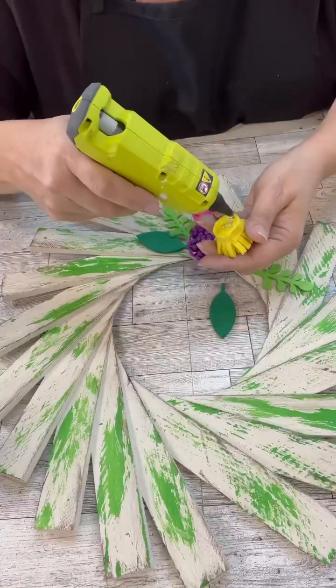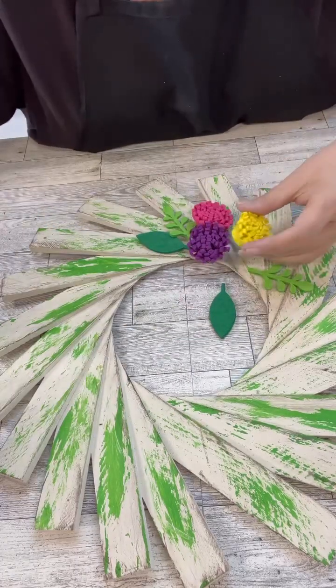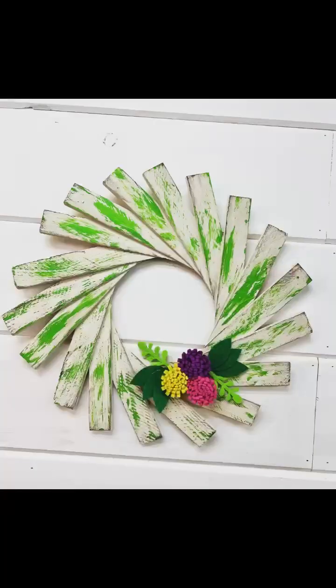Then we're going to add in the little felt flowers, and I love that they have the little leaves too. It's that simple, and I love how springy it is. Is this not the cutest thing? Love all the things about it. Alright friends, thank you guys so much for watching and don't forget to follow the page for more.